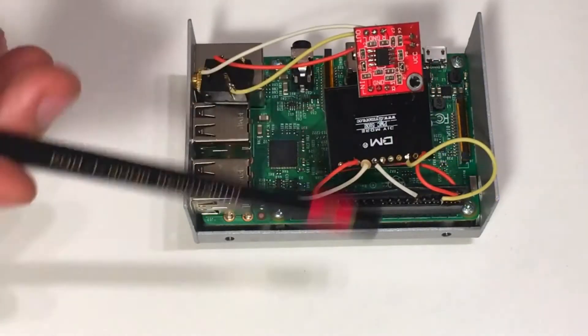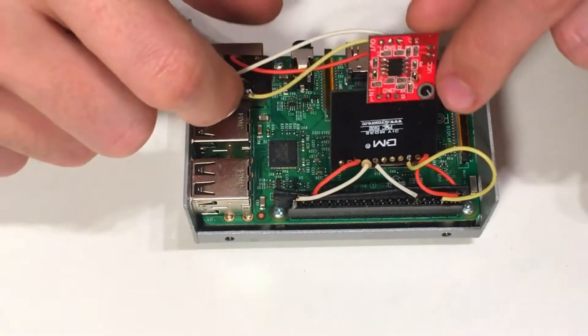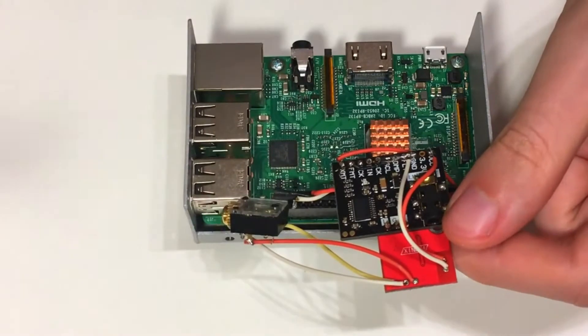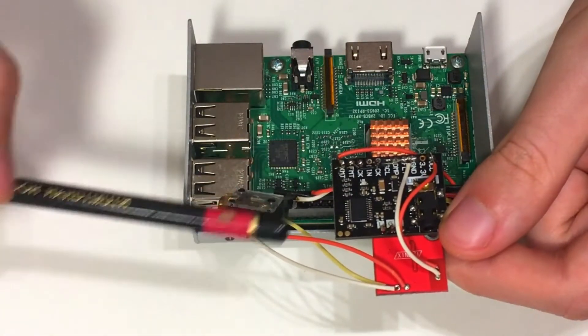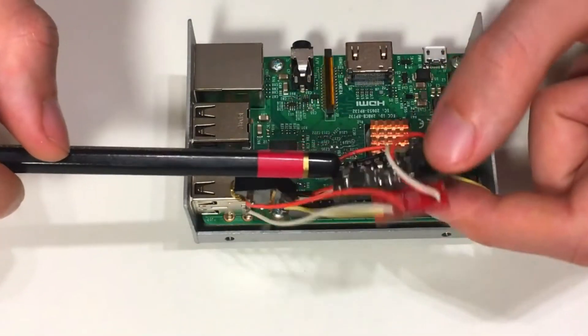In the previous video I demonstrated how you can make a cheap sound card for your Raspberry Pi. However, that project had one disadvantage of having lots of hanging wires. So in this video I'm going to show you how you can make an adapter board for all the peripherals we bought in the previous video and how to improve the overall quality of our product.